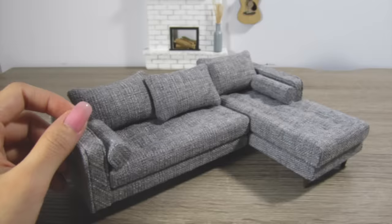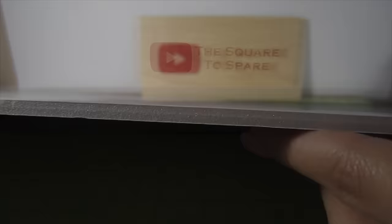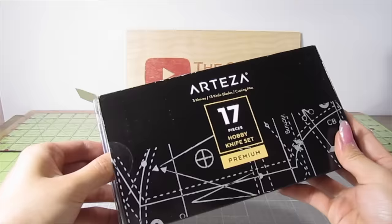For the structure of this sectional, I'll be using these foam board sheets from Arteza. They're about a quarter inch thick. I'll also be using this hobby knife kit that comes with various blades and three different size knives.